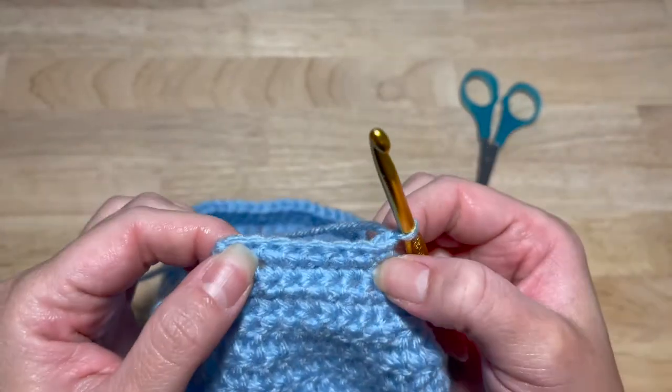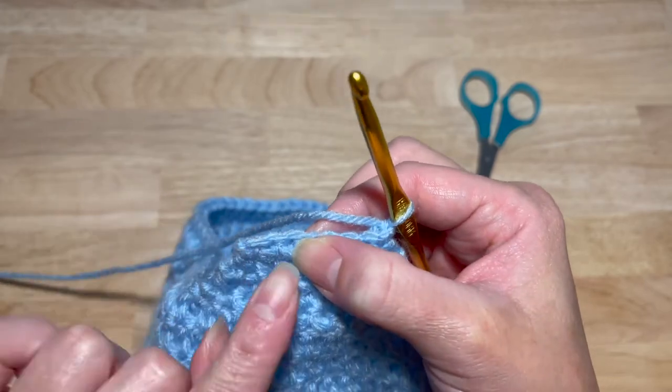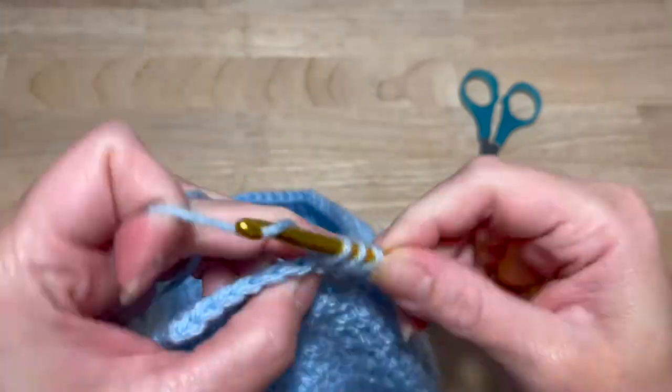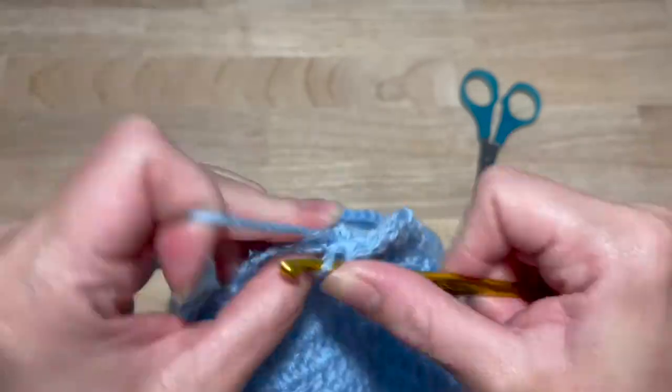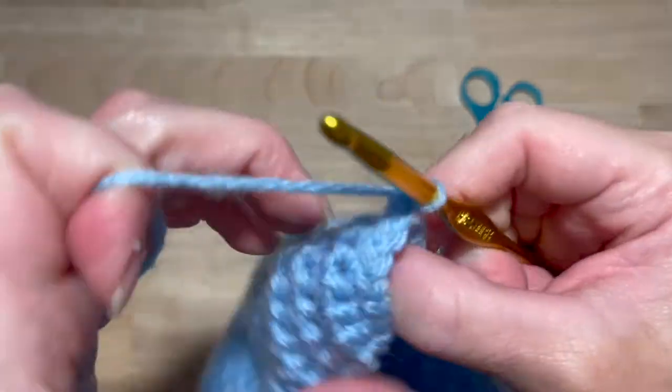This next one is another decrease: two single crochet together with the first stitch, one single crochet in the next four, and two single crochet together in the last two stitches. Chain one and turn.